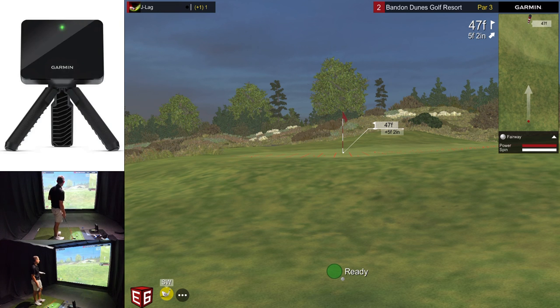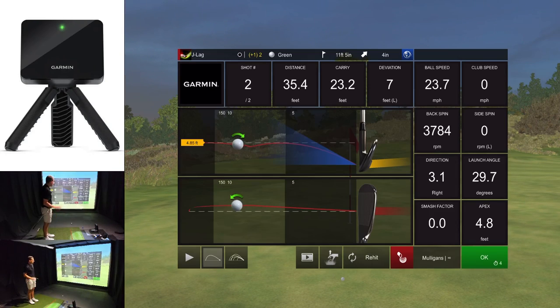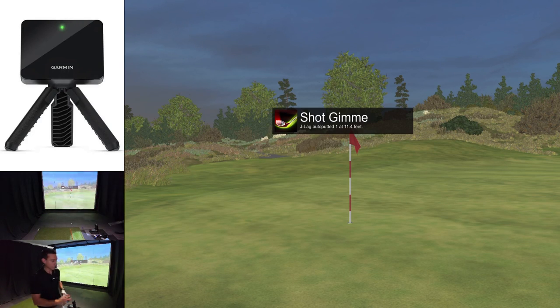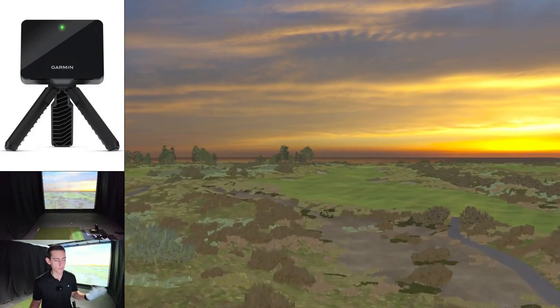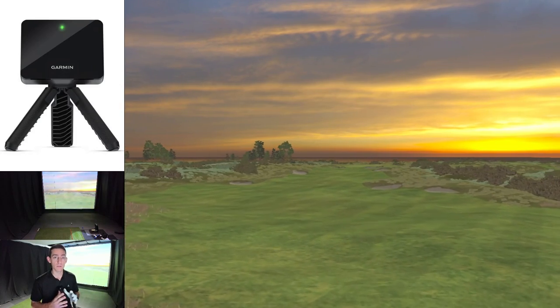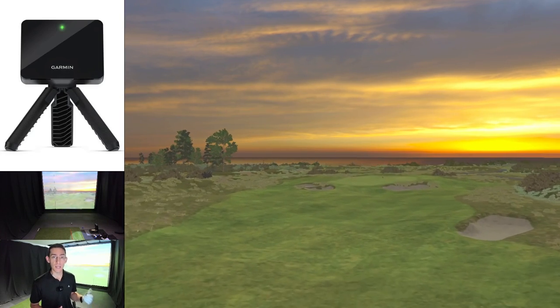We've got 47 feet with a bit of a bank in front of us. I'm going to have to hit this about 10 to 15 yards carry just to get it to hit into that bank and then jump forward. The chip stayed there and gave us a one putt. The one thing I do love about the R10 is it's so good at chipping — the algorithm has gotten so refined that chip shots just work and they work really well. I do have a video on chipping if people are struggling with the R10 that explains how the actual radar works.